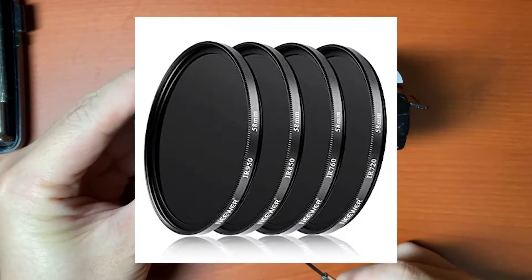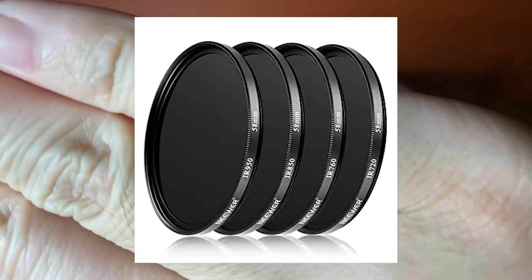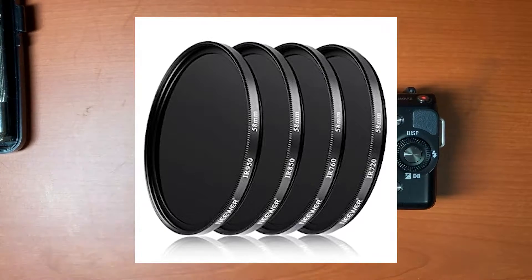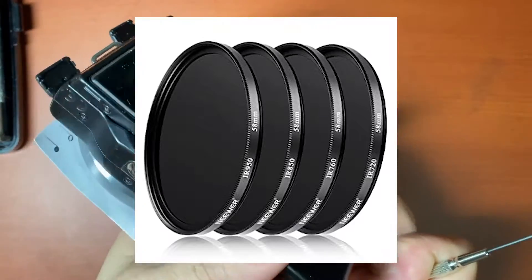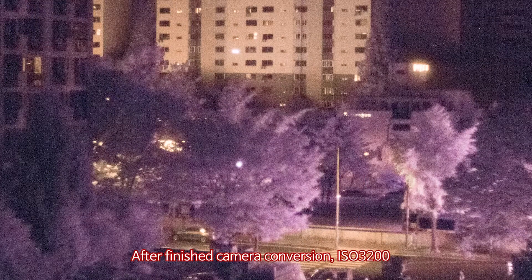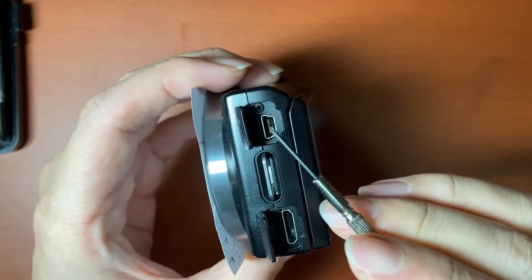There are some kinds of IR filters: 500nm, 680, 720, and over 800. Photographers who are taking IR pictures usually use 720. But in this video, I got a 680nm filter because I want to take pictures with a little visual wavelength.